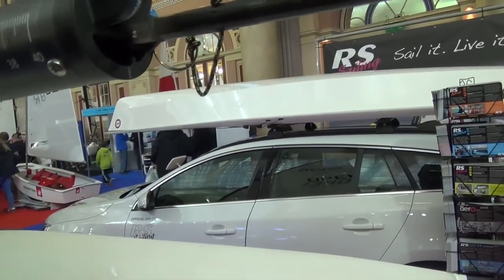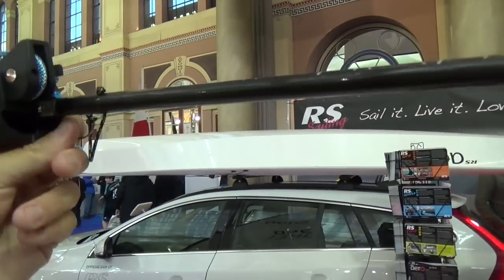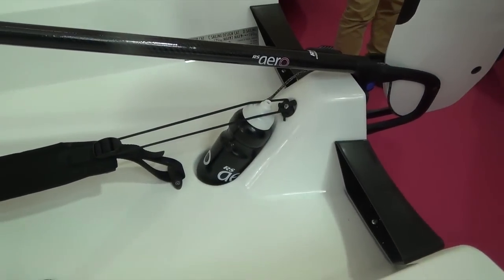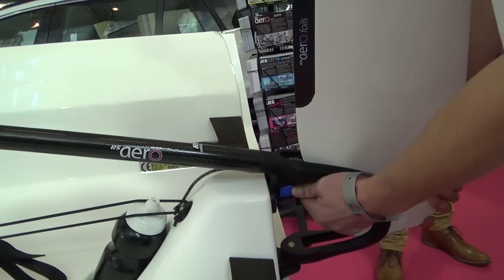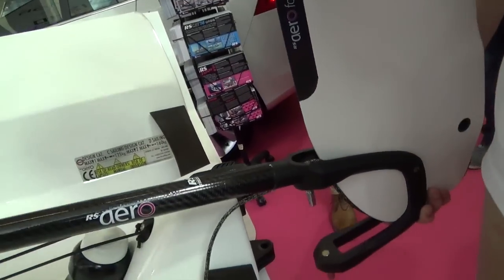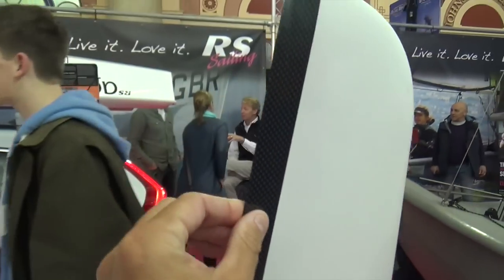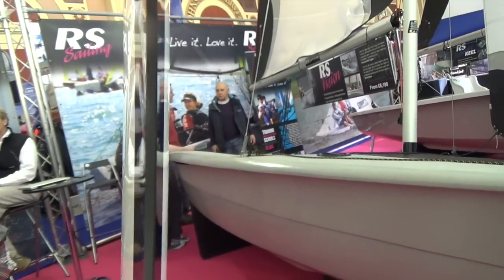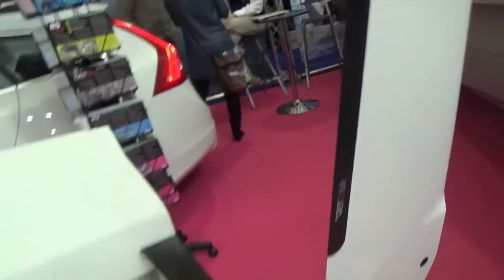Still at the RS Aero — one cool thing is you can get a custom camera mount that comes with the boat, plus a water bottle holder. One of our favorite features is a custom gudgeon for the rudder made by Selden, where you just push the little slider in and the rudder pops right off, so you don't pinch your fingers anymore. The back edge of the rudder is also faired down closer on one side so it doesn't vibrate.